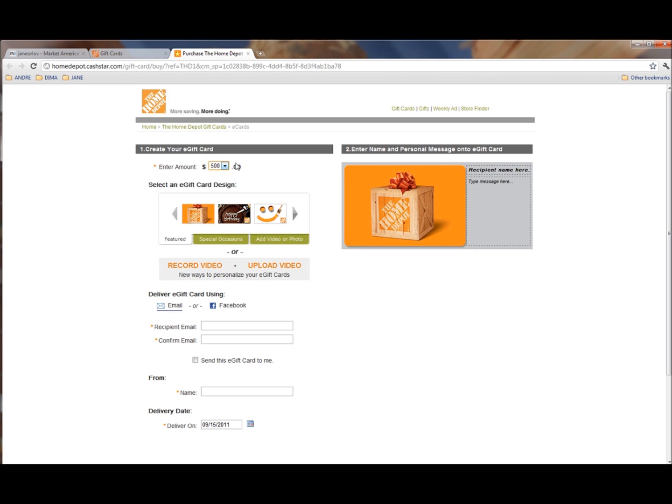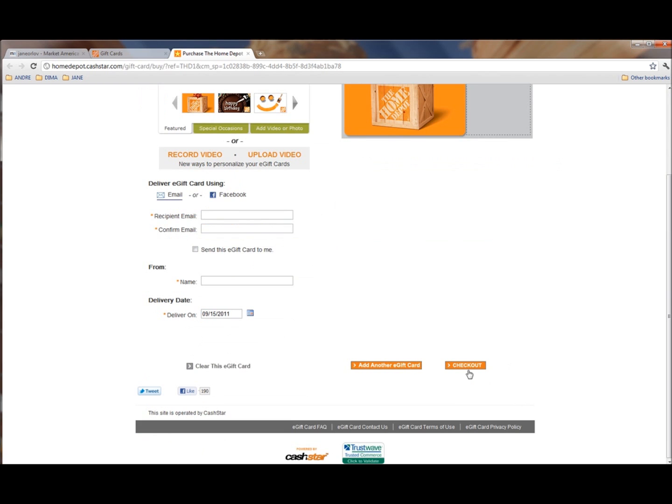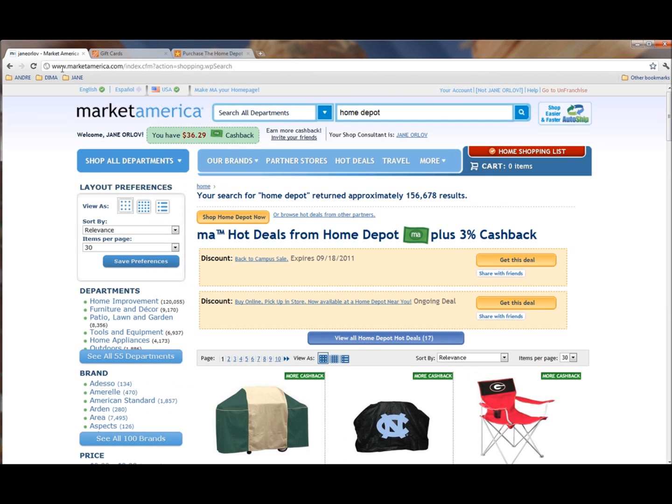When you buy this gift card, for example for $500, you would check out and you will receive an email saying that you can print it out and go to an actual Home Depot store. On the Market America site, you will see your 3% cash back.